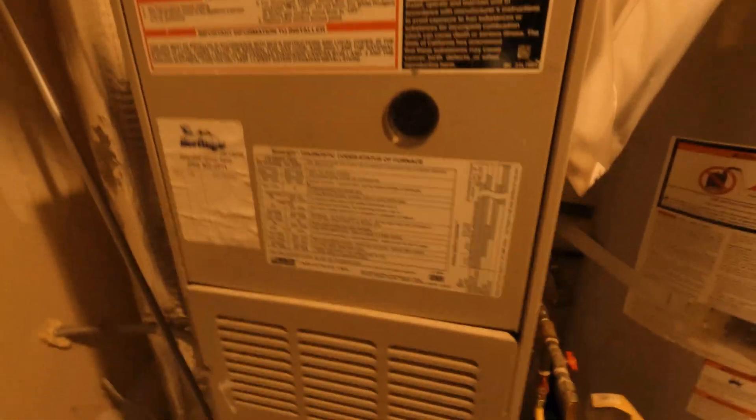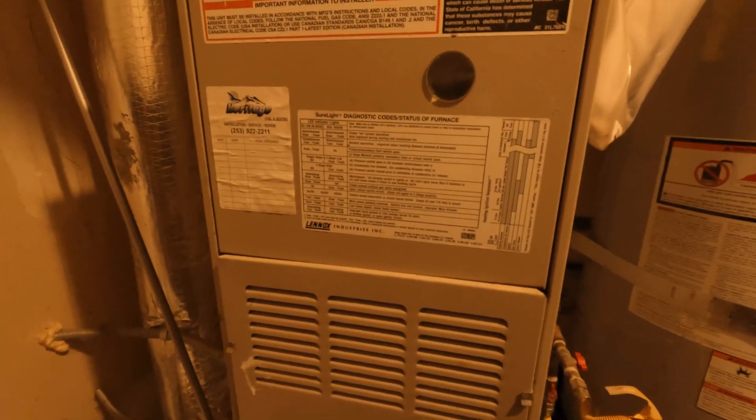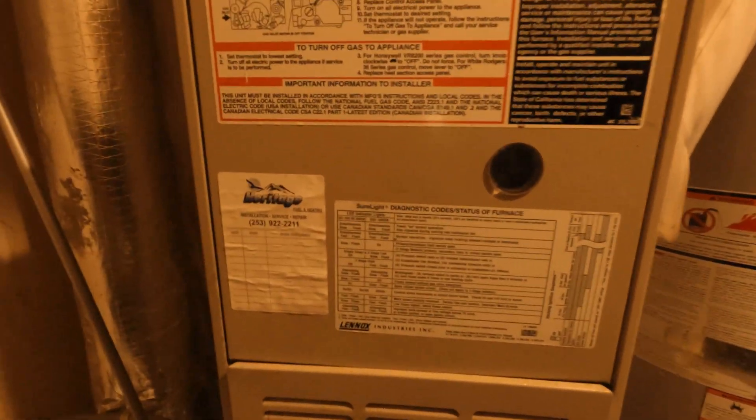Hello everyone, welcome. Today I'm fixing the gas furnace, this one right here. Right now this furnace is not putting out any heat.